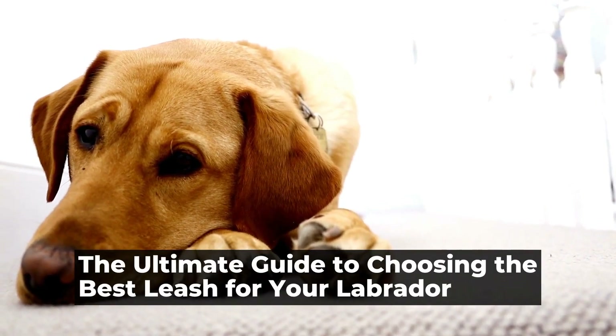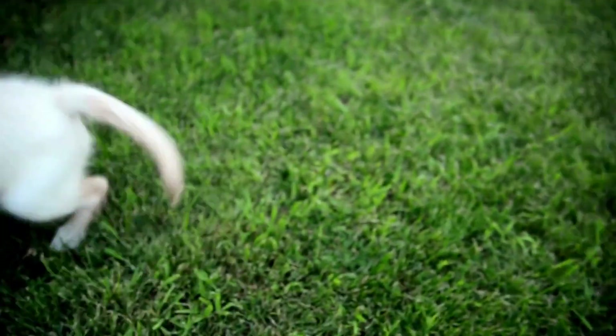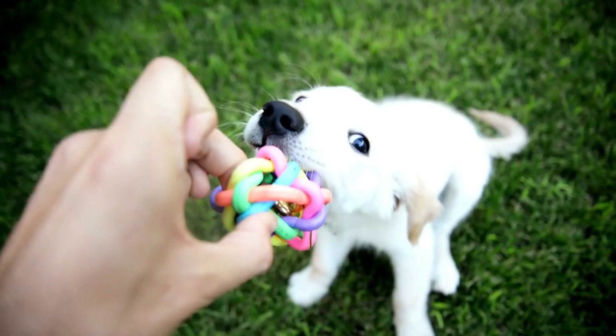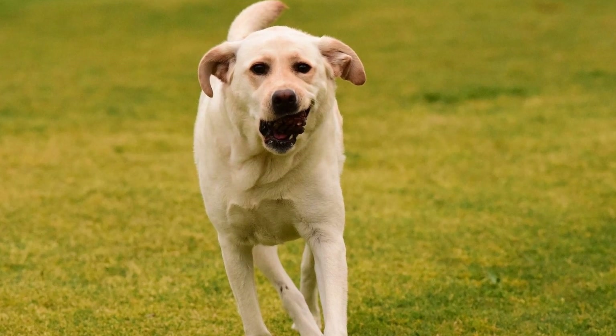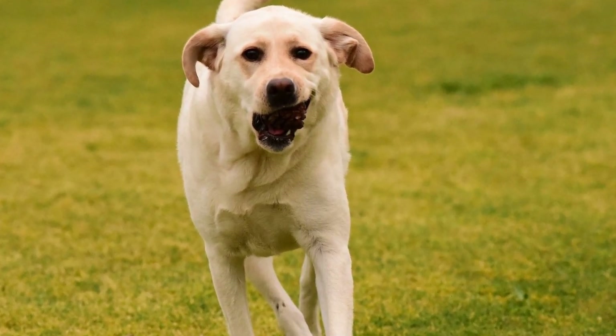The Ultimate Guide to Choosing the Best Leash for Your Labrador. When it comes to Labradors, one question that often comes to mind is: what type of leash is recommended for them? Labradors are known for their energy and playful nature, so choosing the right leash is essential to ensure their safety and control. In this article, we will discuss the different types of leashes suitable for Labradors and the factors to consider when making your selection.